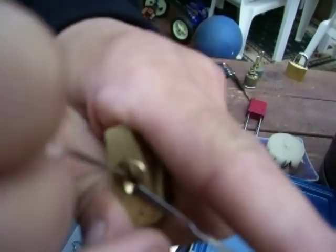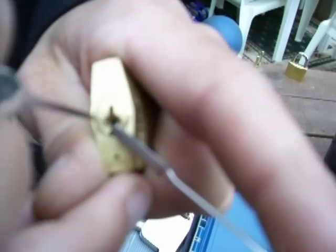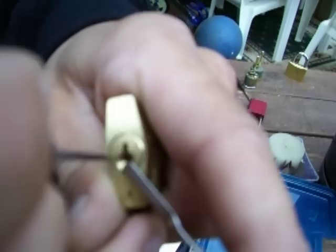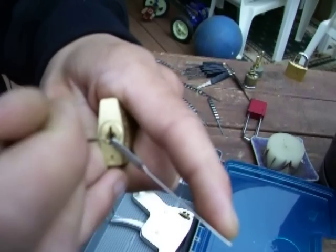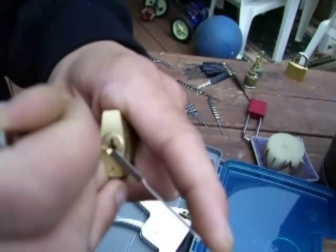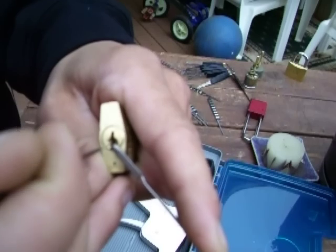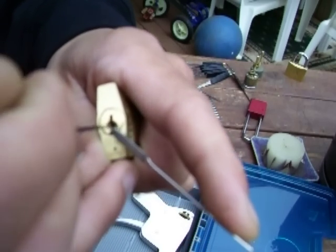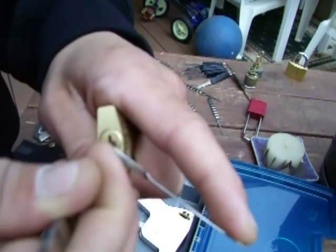I'll do it for you guys one more time. I can only make short videos because I have a piece of crap video camera. So I hope I'm not too close and it's all blurry and stuff. Okay, get that front pin. Now the security pin.